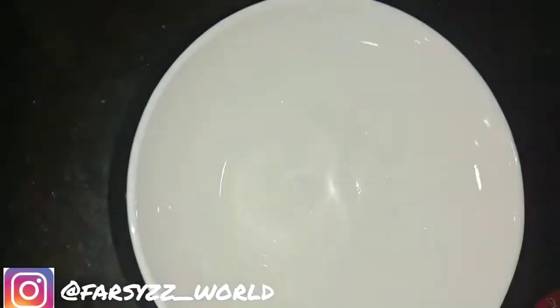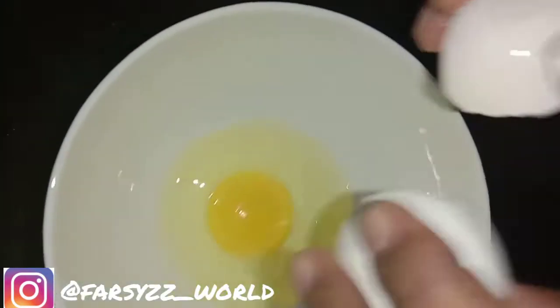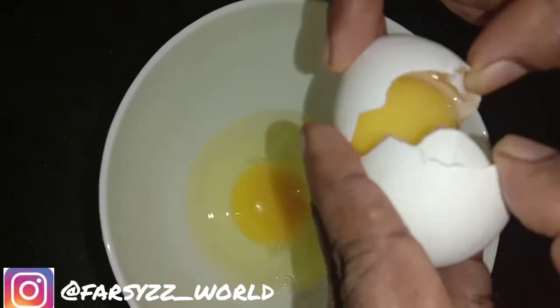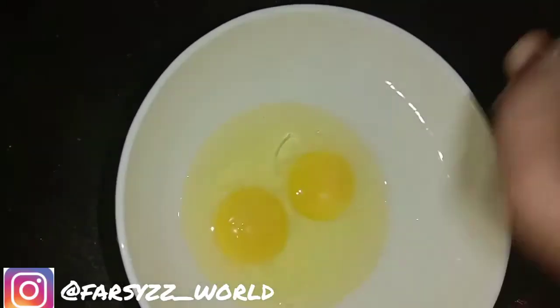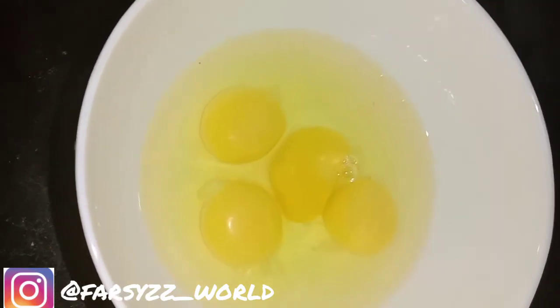Add a little water. Set 1 cup of vinegar. Prepare for 2 minutes. Let's put it in the middle.